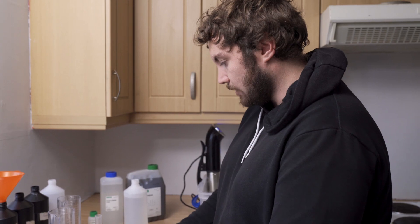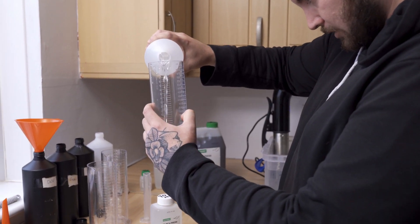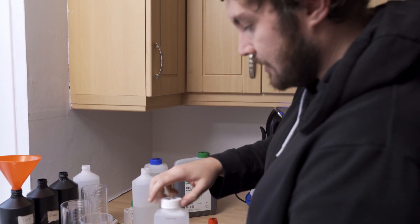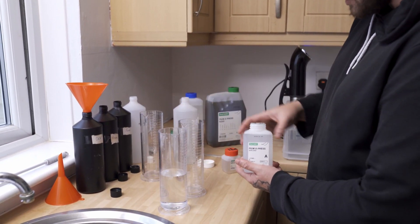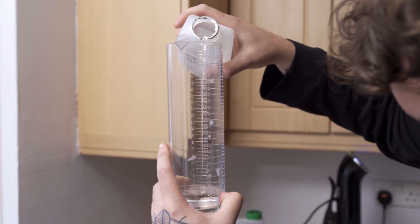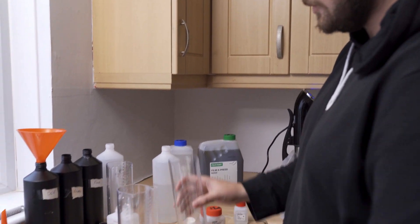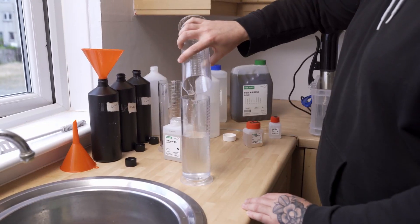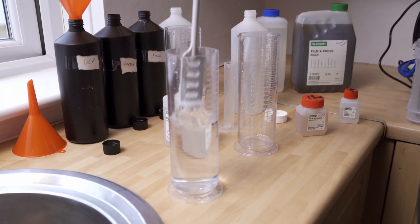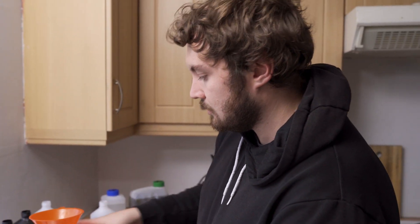To get started we'll begin with Part A of the developer. You want 300ml of water, and then 70ml of Part A. Just pour the 70ml in, mix Part A with the water, give it a little stir, and that's Part A done.